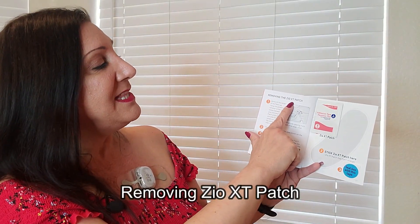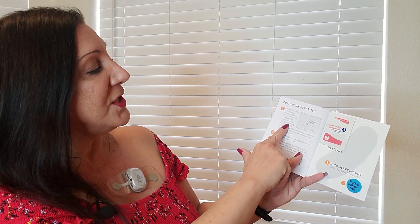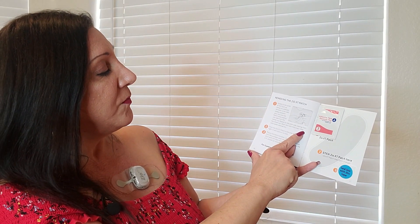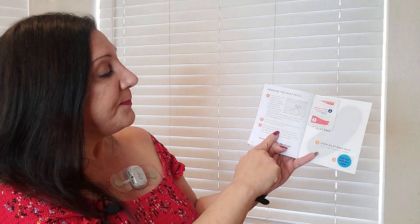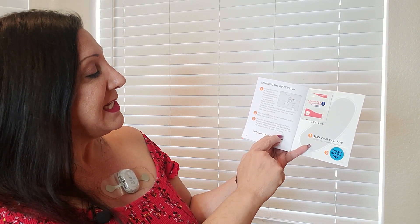At the back of the booklet it explains removing the Zio XT patch. Gently tilt the center of the patch up using the adhesive remover. Sweep between your skin and the patch while peeling one side from the center out, then repeat for the other side. Wash skin with mild soap, rinse with water, and pat dry. Stick the Zio XT patch to the area shown in the booklet — it will stick on its own. Place the entire booklet, including the patch, into the postage paid return box, seal it with the tape provided, and mail via the U.S. Postal Service as soon as possible.